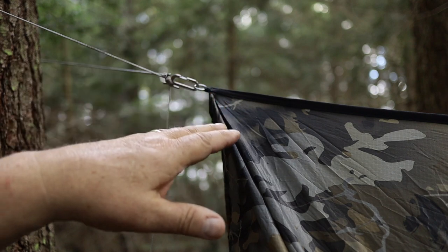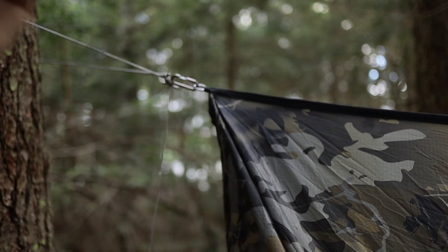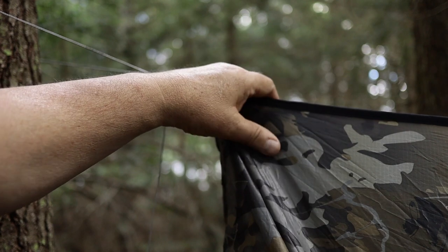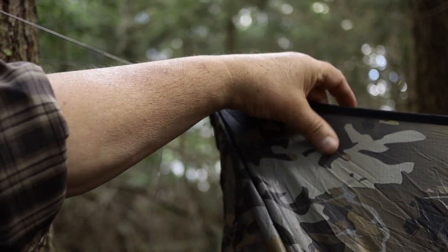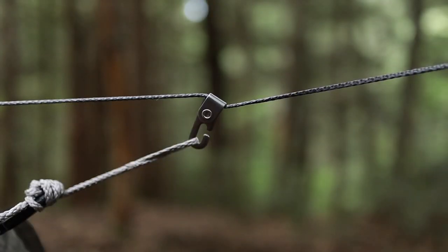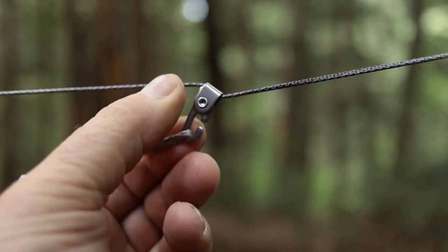I've seen horror stories with this area tearing out and delaminating, rendering the tarp useless. I didn't want that to happen on mine, so that's why I want the continuous ridge line. So these are the Nama Claws — they're just a little piece of stainless steel, and there's a cam-type function up inside that locks the ridge line in place.